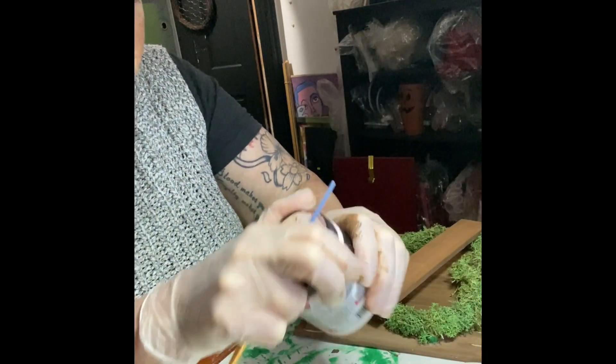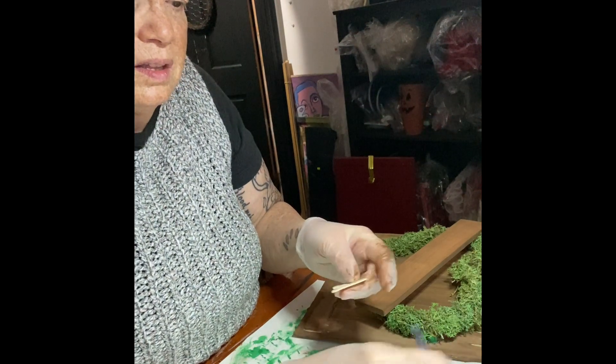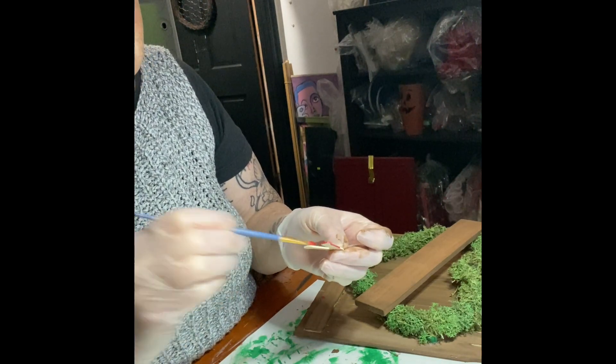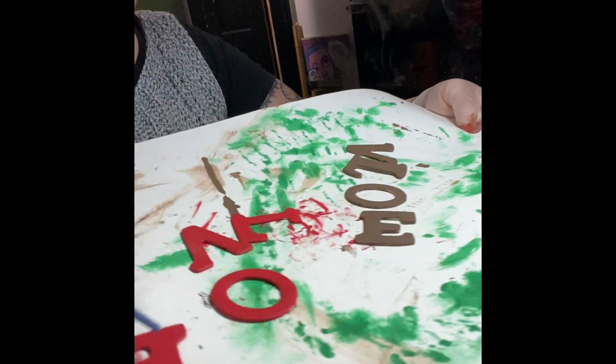These letters I got from Dollar Tree. What I did was I painted one set of 'Love' in red and one in brown, because I really wasn't sure what I wanted to do or what color I wanted to put on that wood piece.